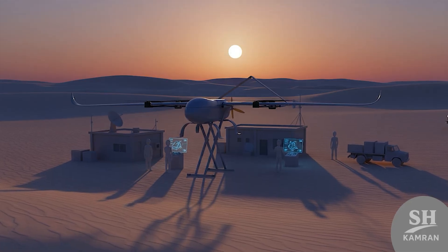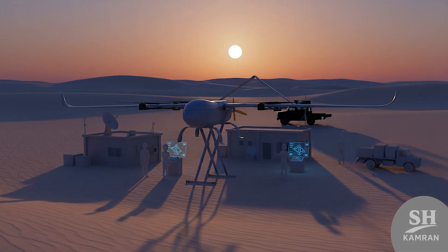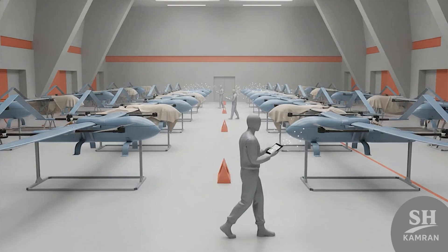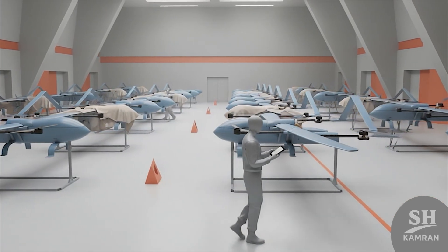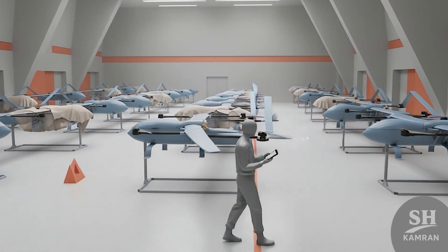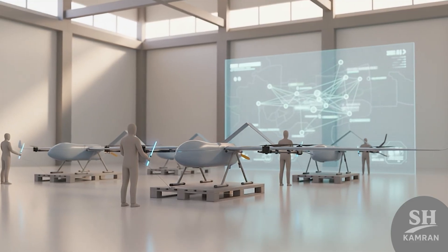The Navy used it to extend horizon surveillance from smaller vessels. Border units also used prototypes for regional observation operations. So far, no confirmed combat deployment outside training has appeared. Exact production numbers remain secret, though reports suggest dozens are active across several operational divisions.